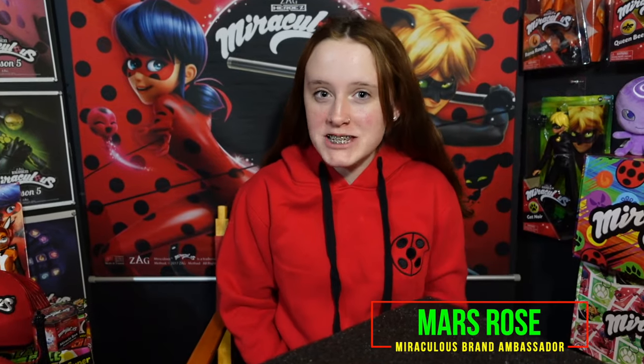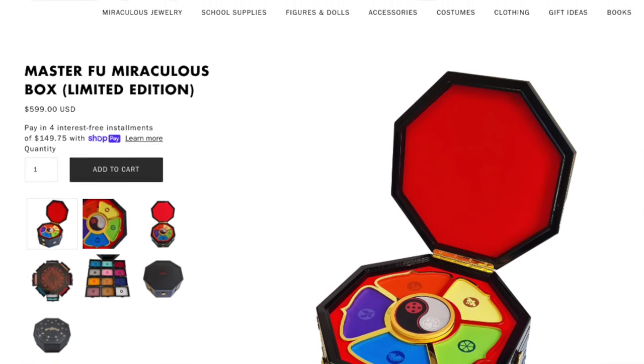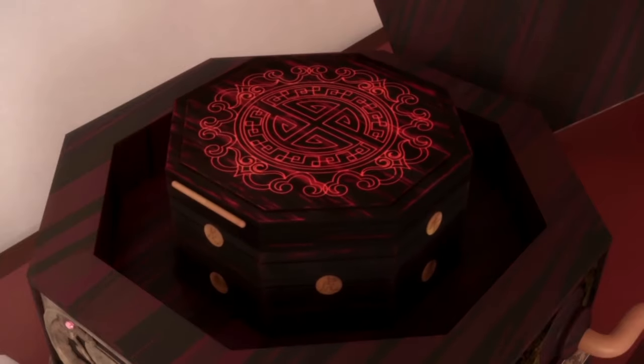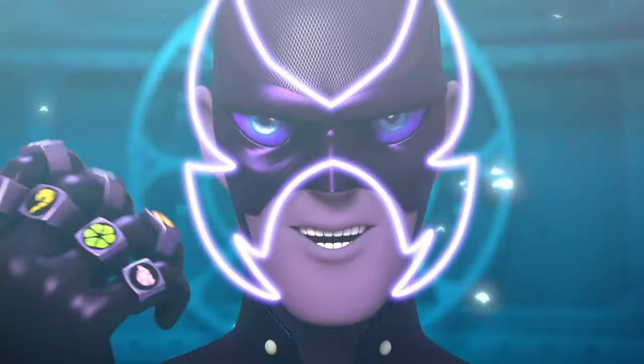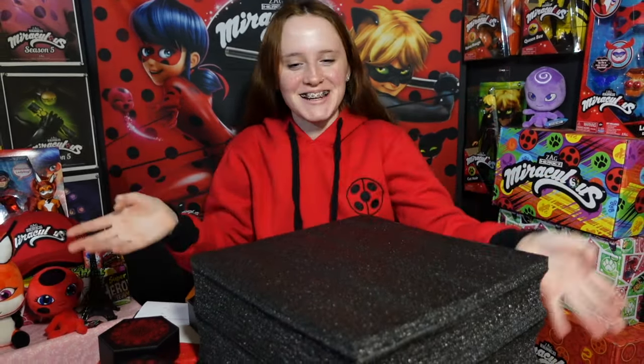Miraculars, I'm about to unbox something truly miraculous! Today I'm opening up the limited edition Zag Store exclusive Master Fu miracle box — the mother box that holds all the magical miraculous which, when worn by their holders, give them superpowers and amazing abilities to defend Paris against evil and villains. This is my first time opening this up and I haven't really seen a lot of photos of it, so I don't really know what to expect. Let's just open it!